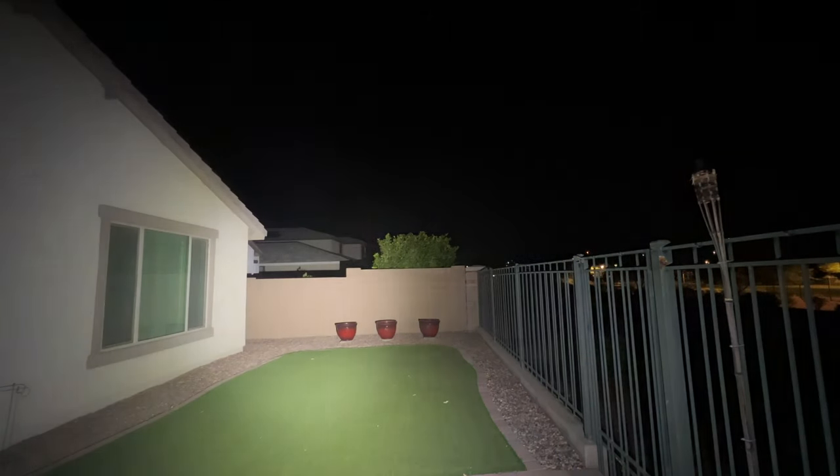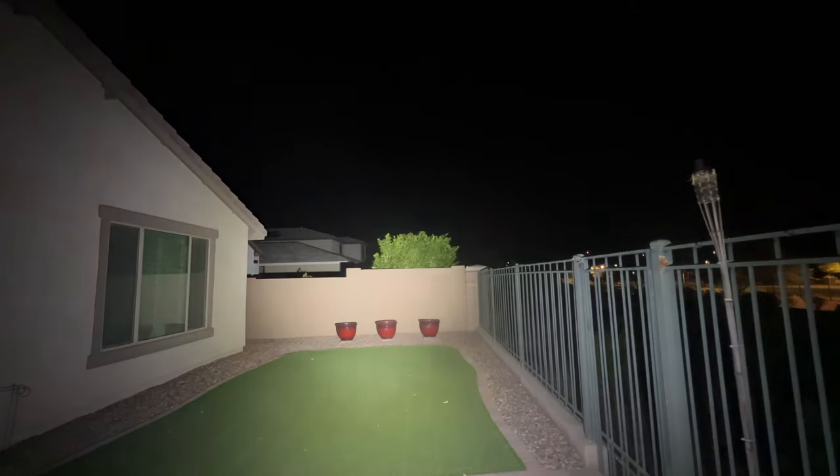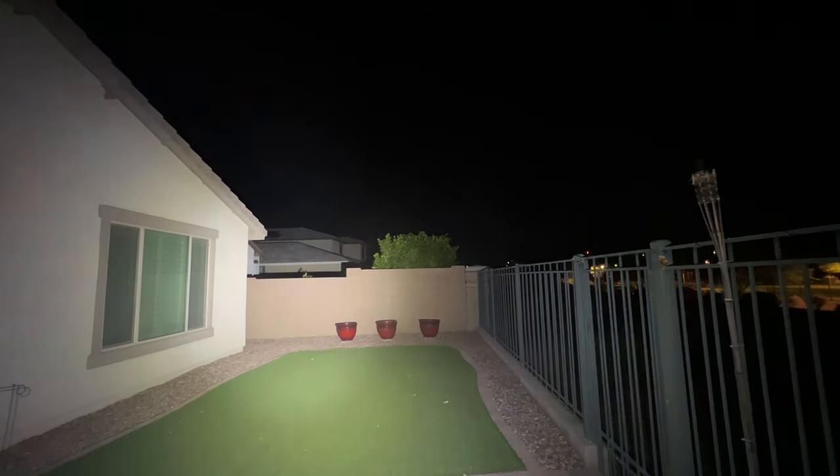Stepping up into high mode, this is where the power of the light becomes really apparent — it's just illuminating this entire back area. The pots are super clear, the entire back wall is well lit, I can light up the entire side of my house. This beam is very even and very floody with no concentrated hot spot; it just provides a good floodlight across everything. Double-clicking to get into turbo mode — 4,600 lumens of power — it just makes the side of my house incredibly blinding. That entire back wall is lit really well, and looking up you can see the house behind it and the trees. Directly in front of me is almost too bright; the ground is just blinding white. Personally, for me, the high mode is going to be the most useful — turbo is really more power than you need unless you're doing search and rescue out in the woods.